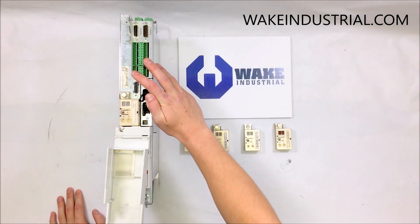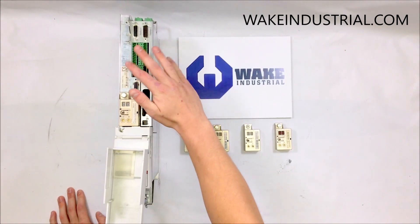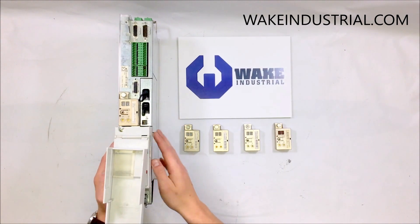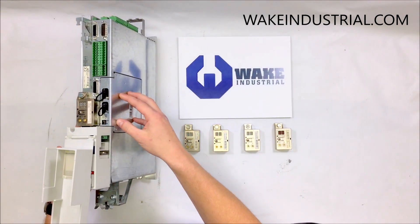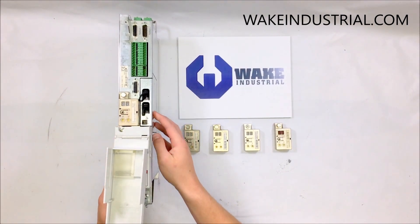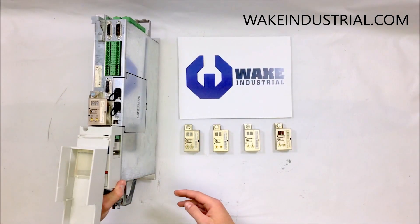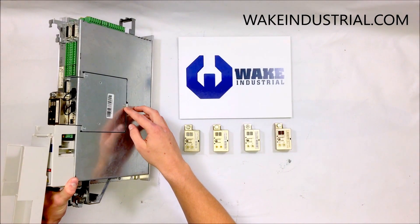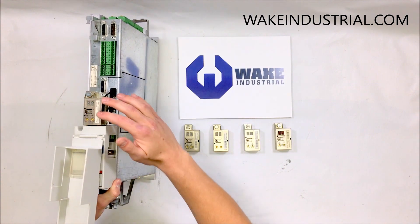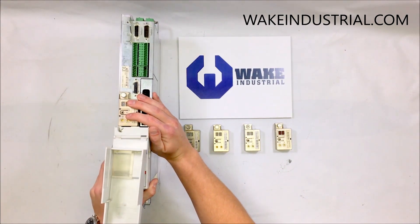All the 40 amp drives look pretty much the same, as do all the 100 amp, 200 amp, and 16 amp drives. The only thing that really differentiates them is the option card found on the side and the encoder, which has to be matched to that option card. The option card on the side can be removed by replacing these three screws and then putting whatever option card back on with the correct encoder to match.